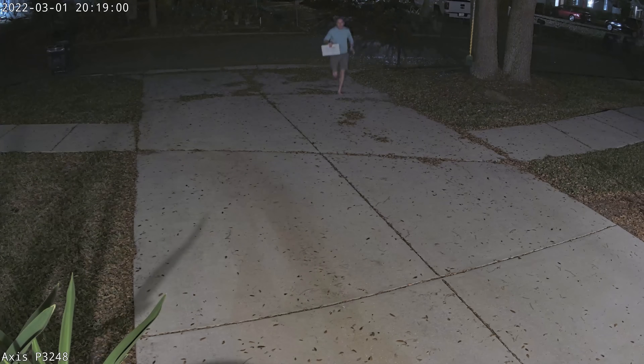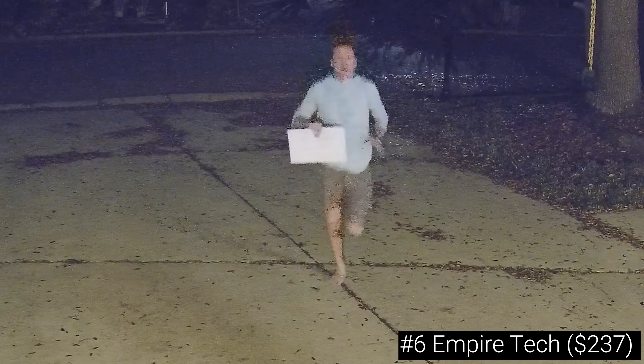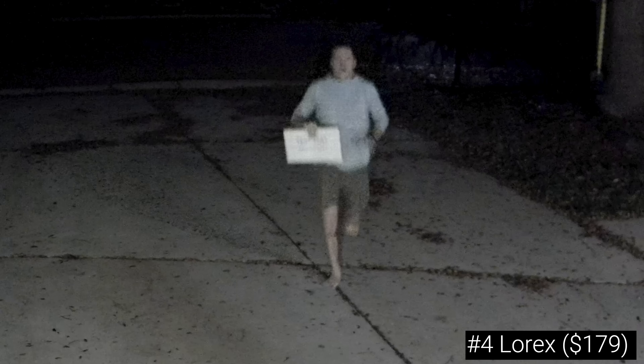For movement going towards the camera in color night mode, I decreased the capture distance to 25 feet to give the cameras a fighting chance, but pretty much all of them struggled — in fact I don't think any of the bottom 9 produced a good enough image to be used in identification. In contrast, the Axis produced a great image with legible text and plenty of facial detail that could easily be used to identify me. Things were even more grim for the cross-movement test at 25 feet where none of the cameras produced any facial detail.